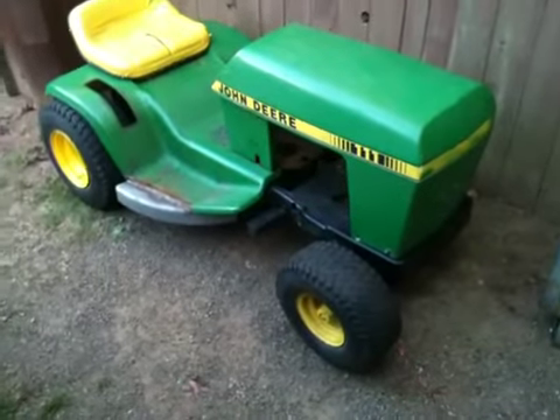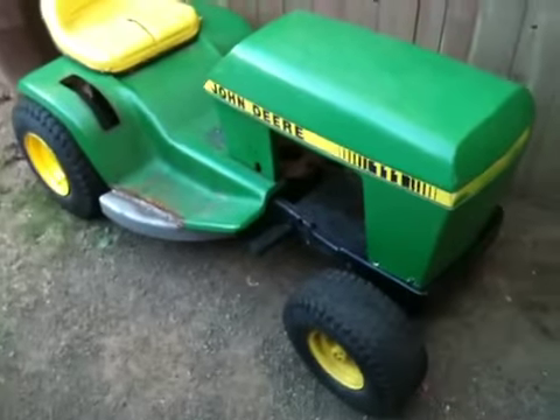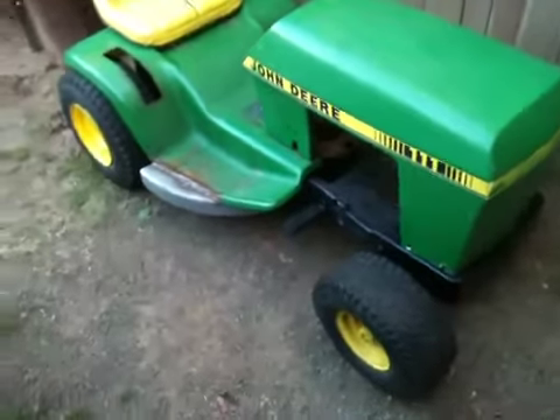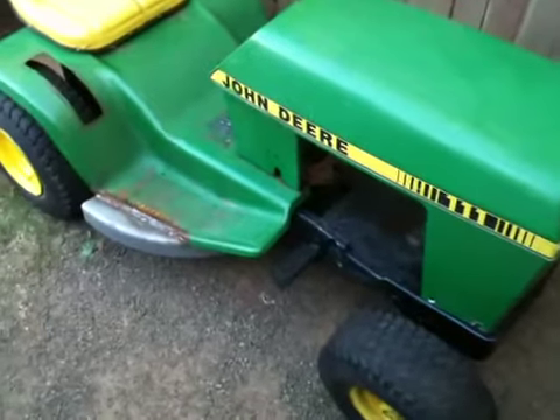Today we're checking out the stance of the lawnmower. As you can see, this is just starting in the stages of fitting parts up — we have no front axle on it yet. But as I pan around, you can see some of the mods and how low the stance is going to be.